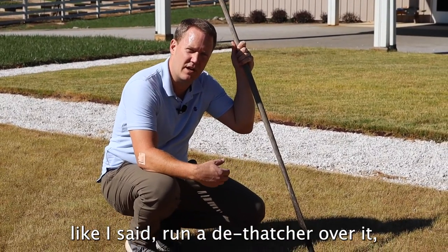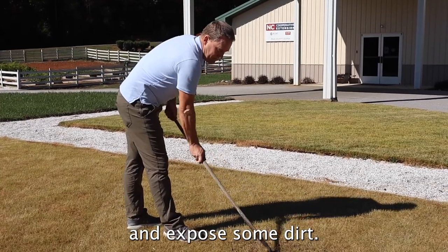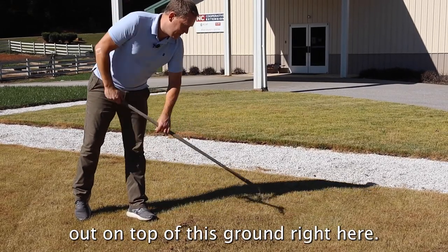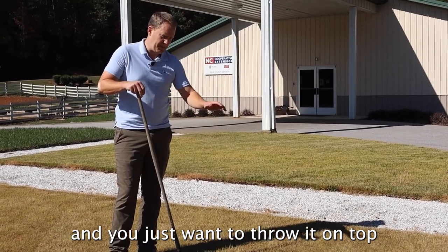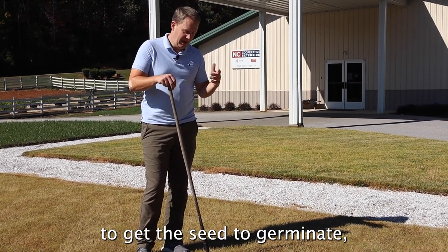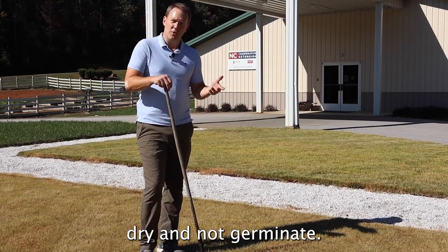The best thing you can do is run a dethatcher over it, or you can just use a rake. With even a light rake you can pull through it and expose some dirt. If you expose the soil, you'll get much better germination than if you just throw seed on top of this ground. The other option: if you have an irrigation system and water it every day while trying to get the seed to germinate, it will germinate even on top of the grass and the root will go down into the soil. Otherwise, it may sit up there dry and not germinate.